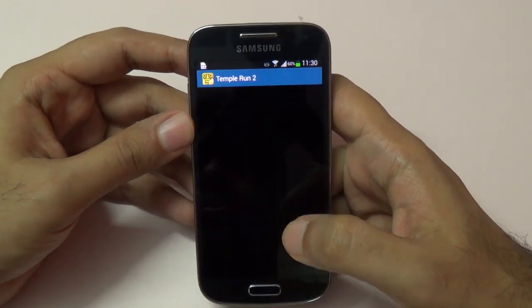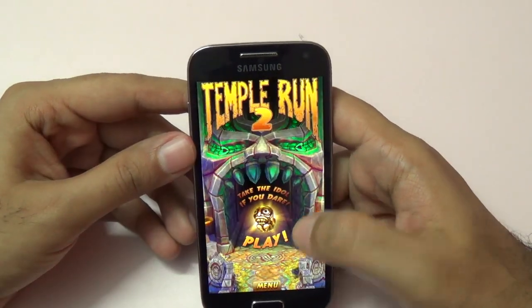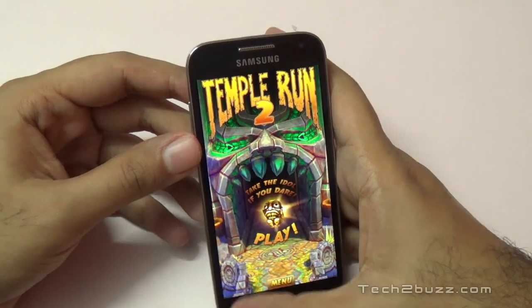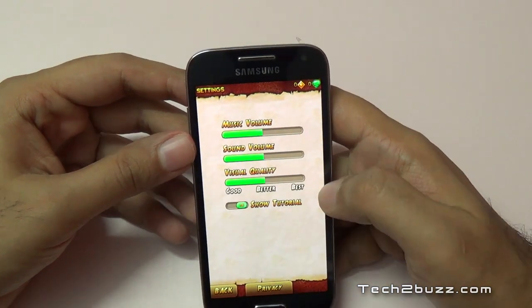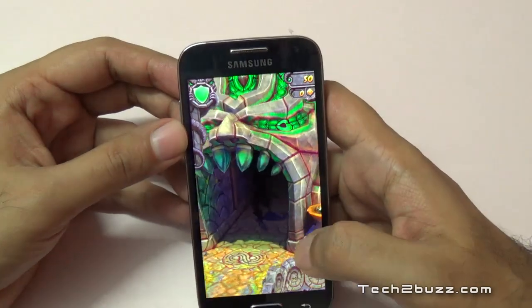That's Temple Run 2, a very popular game. We'll go to the menu and settings — visual quality will keep it at the best. We'll go back now and let's play this game.